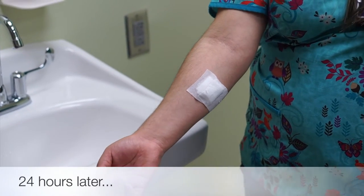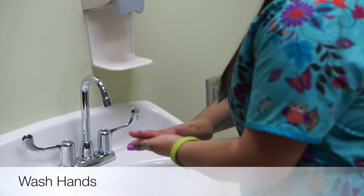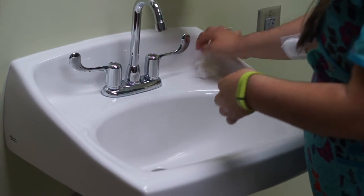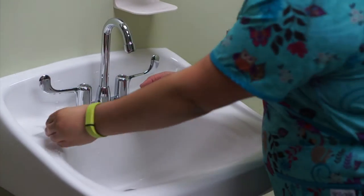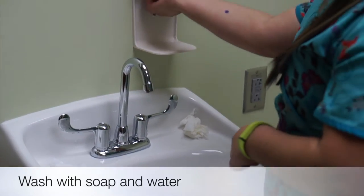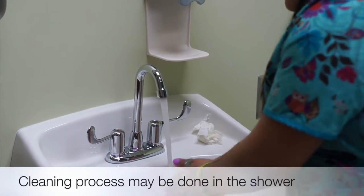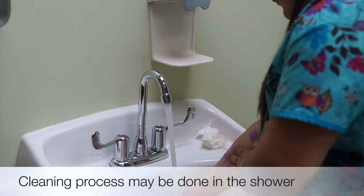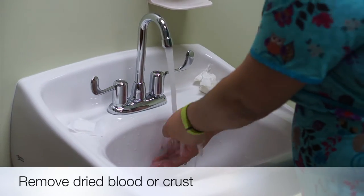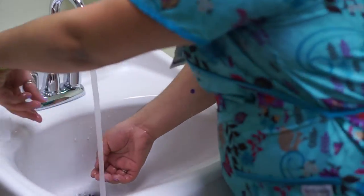24 hours later you'll begin your wound care. The first step is to wash your hands. Once your hands are washed you'll remove the dressing. Then you're going to clean the wound with soap and water — this can be done in the shower as well. You're going to gently remove any dry blood or crust, which can slow wound healing. Once the wound is clean you'll pat it dry.